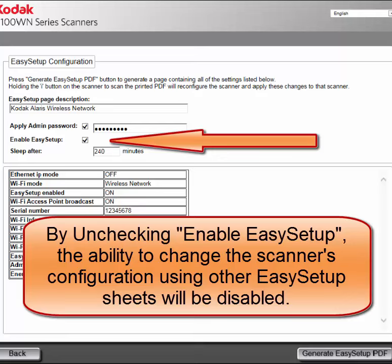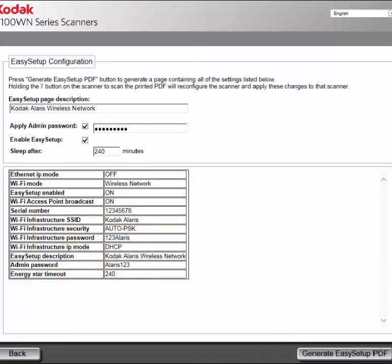The Easy Setup feature can be turned off or on. The time for the scanner to enter sleep mode can be changed — in this example I'm going to change the time to 240 minutes.